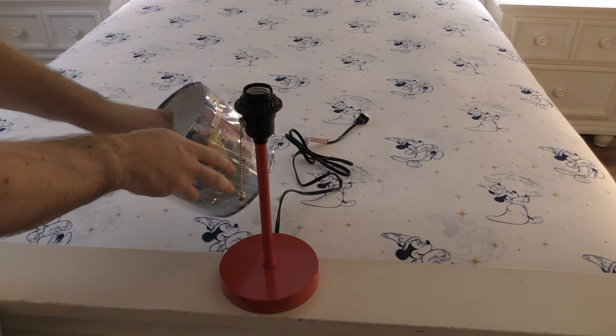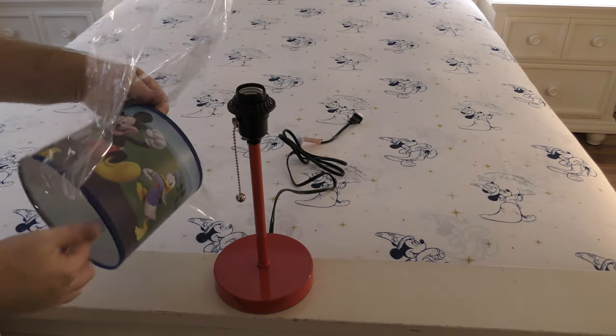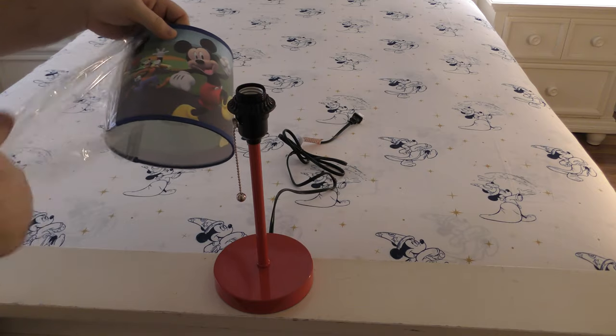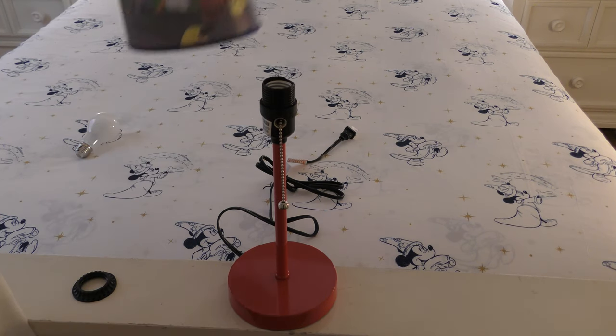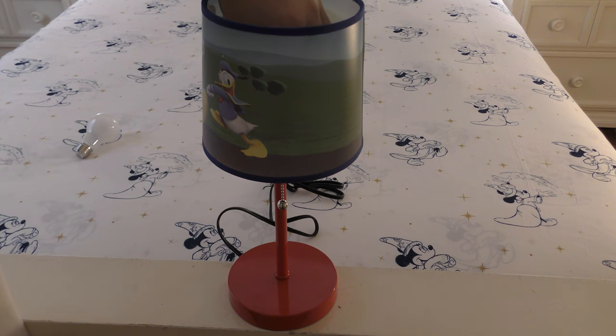Let's take the plastic off the lampshade. That plastic is wrapped on there, so we just need to unwrap it. This piece screws off, then you can put this on top and screw it back on.